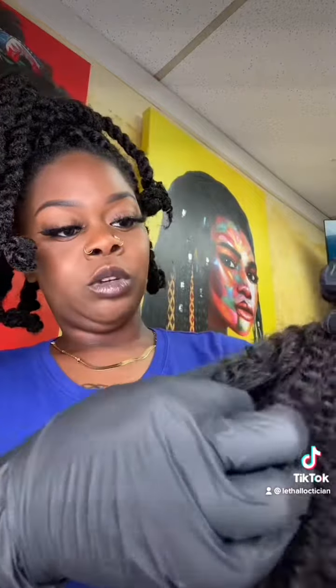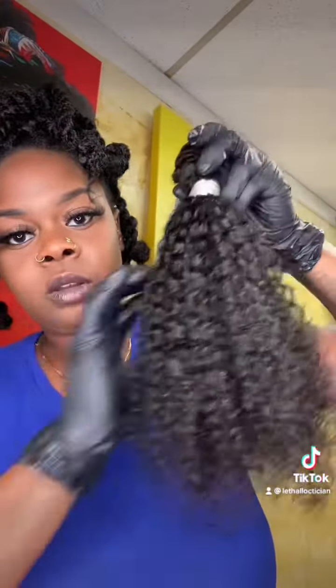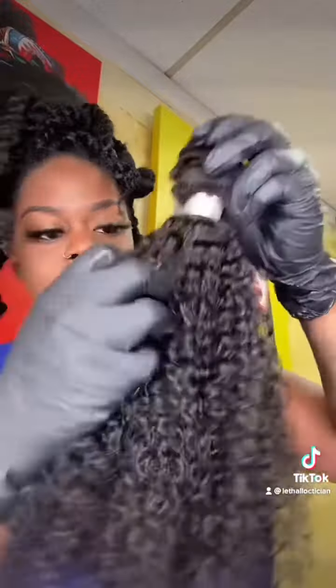I have a 16-inch bundle here that I need to wash and prep — it's going to be used for a Lisa Bonnet and spark install. I just washed it and sprayed it with a little bit of rose water to keep the hair hydrated. Curly hair shrinks up, so that's why it doesn't look super long. I have a client coming in, so I'm going to let it air dry a little bit and then sit under the dryer.